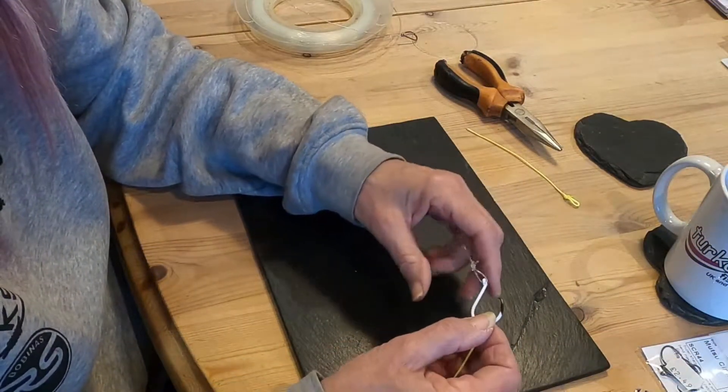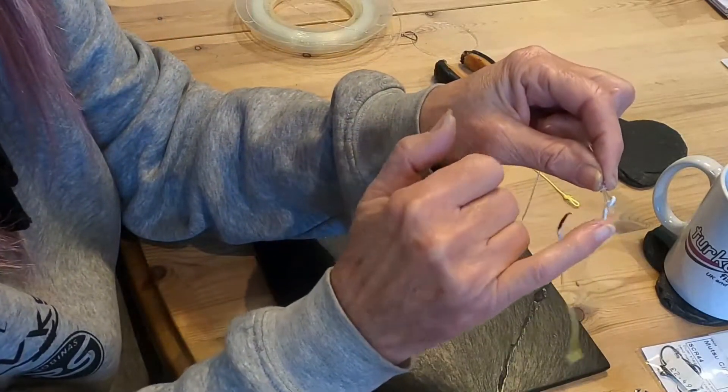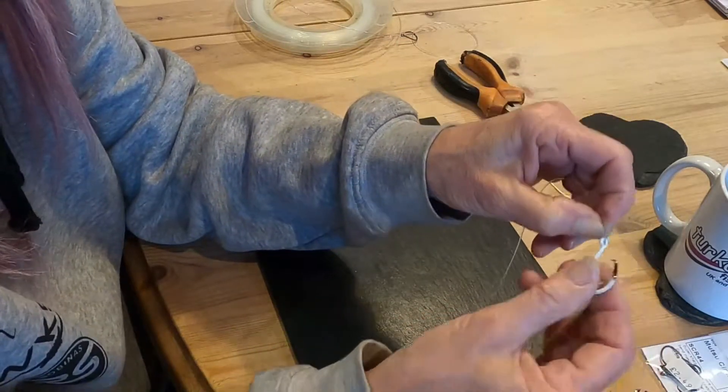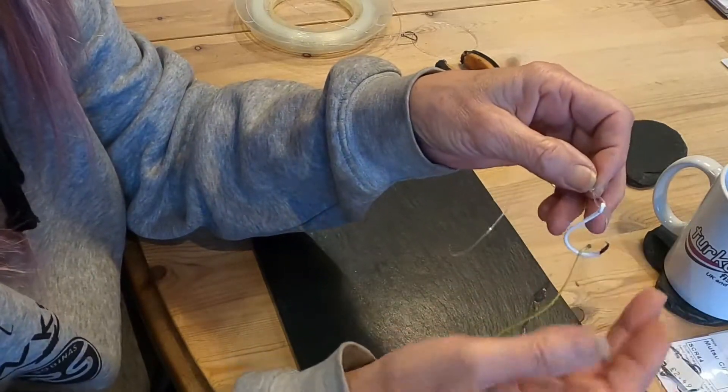The circle hook has got to be tied on a loop. It's no good trying to tie it via the traditional method of tying a hook because it's too fixed and there's not enough movement. You need that movement for that perfect lip hook.